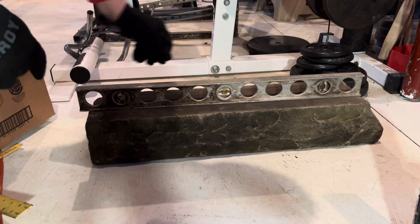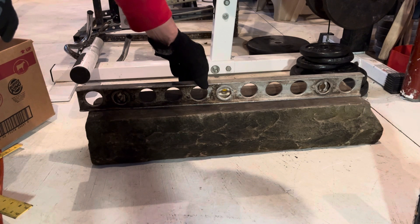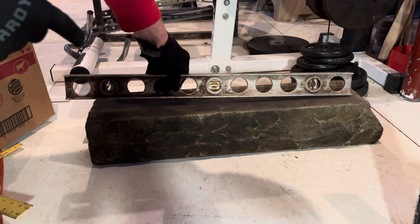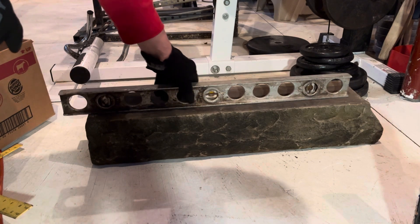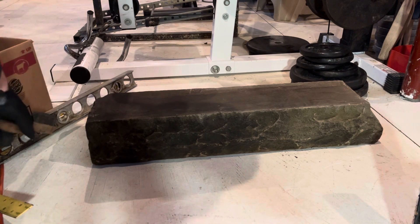For some reason, one side was not more level than the other side. And the basement floor is probably not perfectly level either, because the sump pump's in the corner where the water drains.